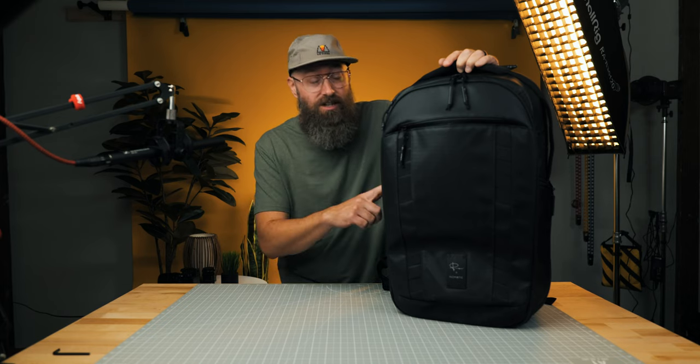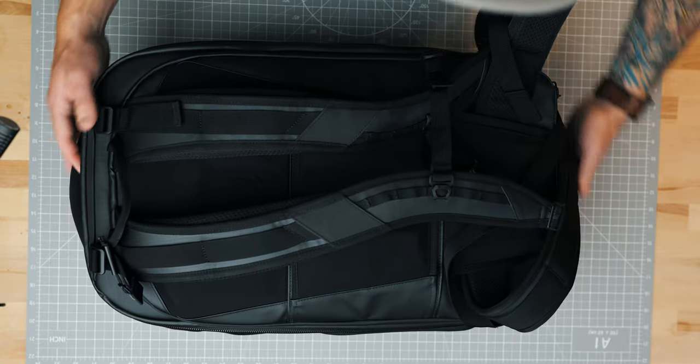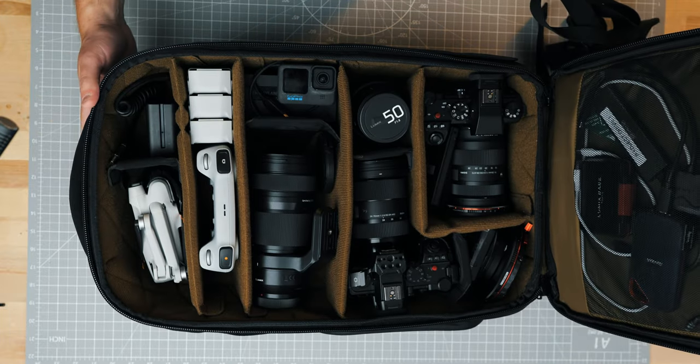Since summer hit where I live, I've been doing a lot more traveling and so I just wanted to go through what I think is the ultimate Lumix travel setup and just wanted to show you everything that I carry with me.